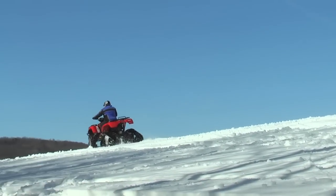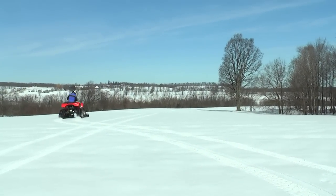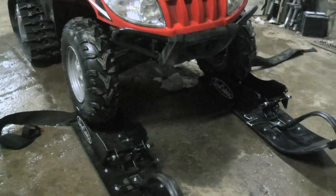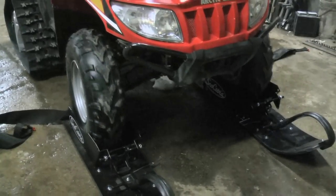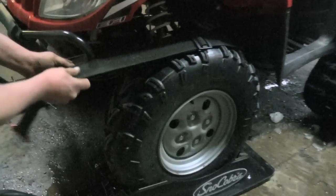Traction has been handled by the multitude of track systems, but for steering there's been little choice unless you fit both front and back with track systems. That is, until a company from Wisconsin introduced us to an ATV winter steering system that can be put on and off your ATV quickly and easily. The system is called Snow Cobra. Here's how the Snow Cobra test went, which included a rear track system to increase traction in the winter conditions.